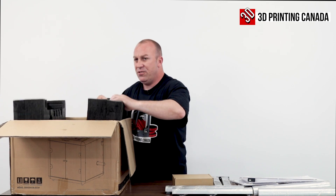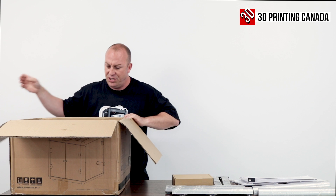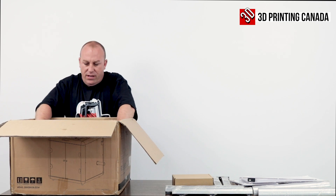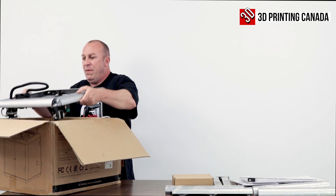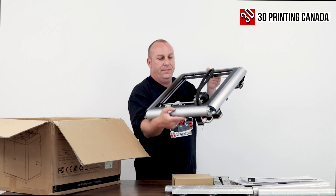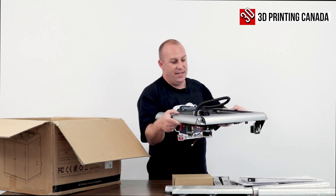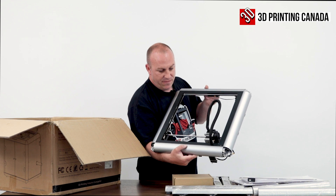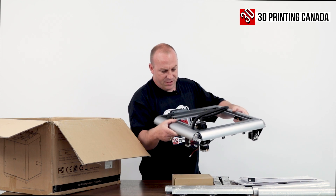Very, very well packaged by Creality. They do a good job to ensure that the printer is secure. Looks like the top half of the printer — on rails and belts. Look at that, guys. This is a step up for Creality. We've got some rails and belts here, and an all-metal extruder.